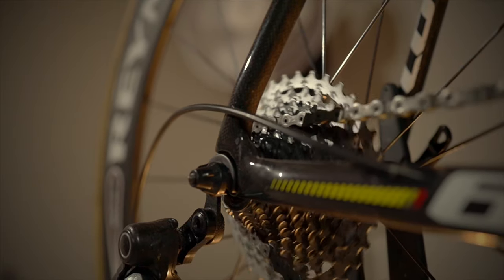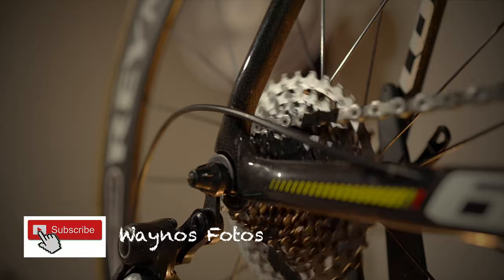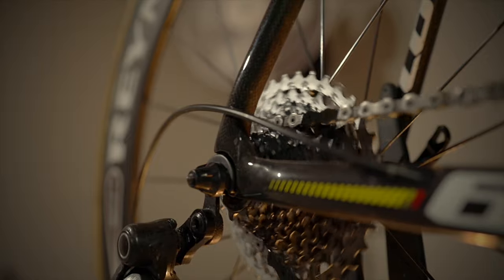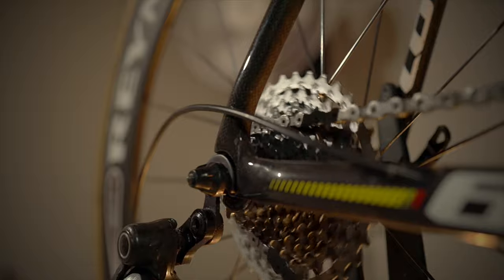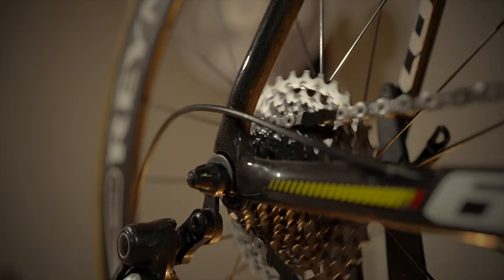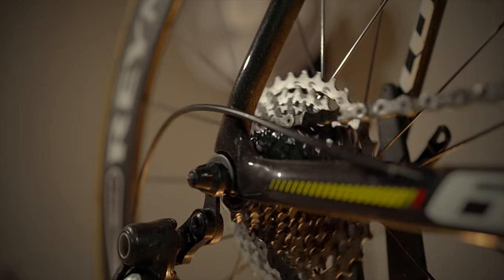The 12 speed when I first got it was quite noisy because I'm running 11 speed front chain rings with a 12 speed chain. But it's really settled in now after a thousand kilometers — the noise has considerably dropped off and it runs extremely smooth. The whole transmission on this bike is really smooth; the dead crank is really smooth and the system seems to be very free with the chain.